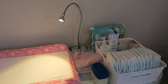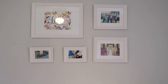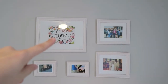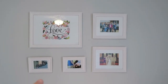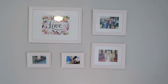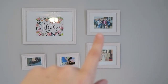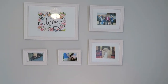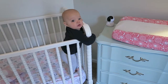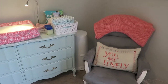Up above the dresser — something I love — we have this print here which I got online, I'll link it below. There's a picture of Zoe, one of my maternity pictures, a picture from my wedding with my whole family, and then a picture of all of Joe's family. May loves looking at them.